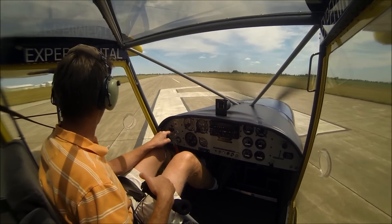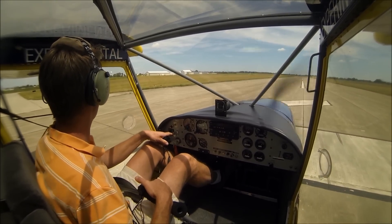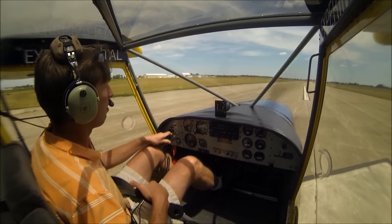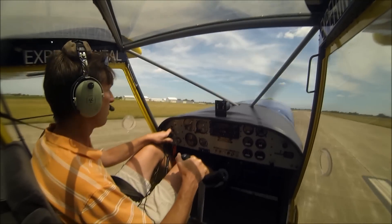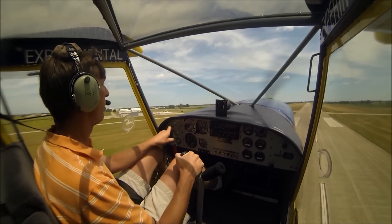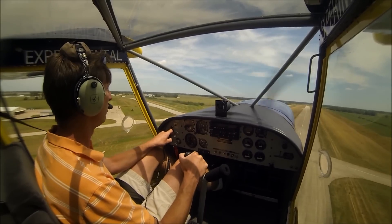I like to add full flaps, stick back, brakes on, add power, and release — and the nose will come right up. See, she's going up just like a rocket.